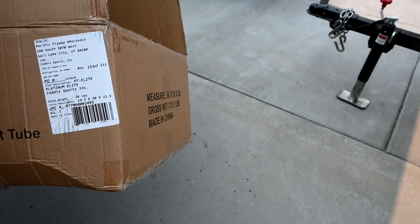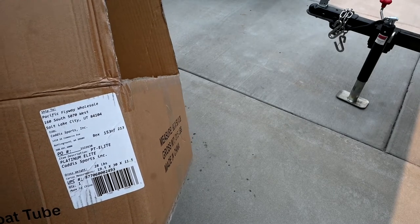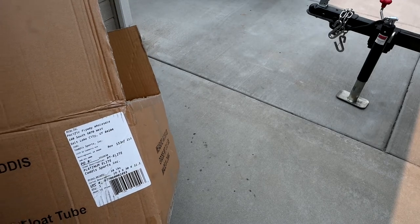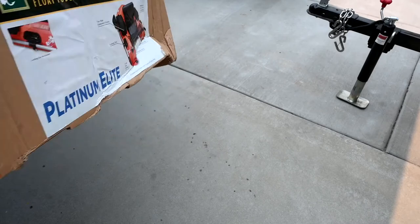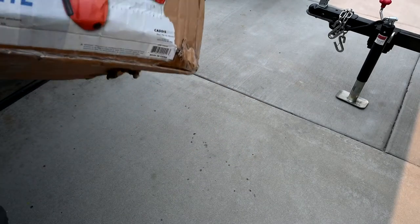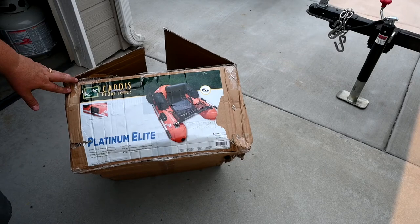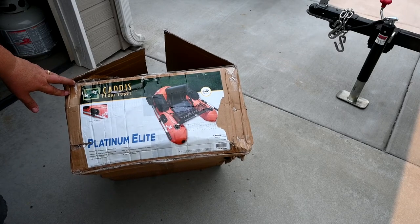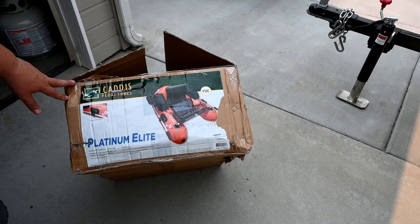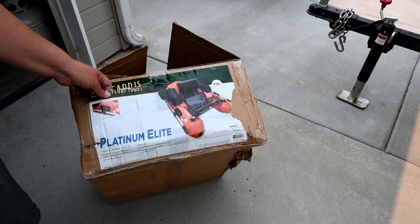I've got a bad back. I'm actually recording this with a really bad back — I went huckleberry picking and took a nasty fall, so my back's a little messed up. But I just wanted to share this because I've really been looking at different boats with a bad back. So with the bad back I'm always conscious about weight. And it's not just the weight, it's the size of the object. The bigger it is, even though it's not that heavy, it gets awkward and cumbersome for me to carry.